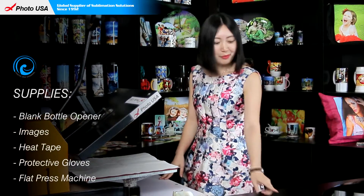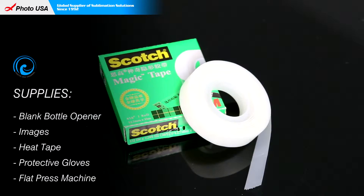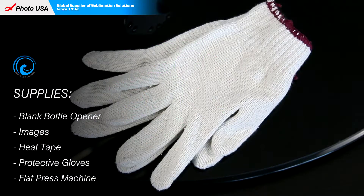The materials we need are a blank bottle opener, a piece of well printed paper, high temperature resistant tape, and a pair of gloves.